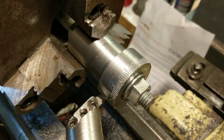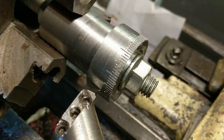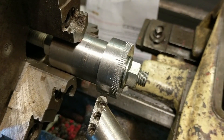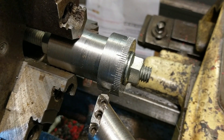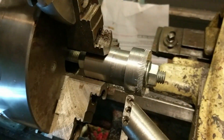Here it is after all the lines — along with the major and minor graduations — have all been scribed. Major lines every 10, then minor lines every five in between, which is actually every 10 just clocked by five.